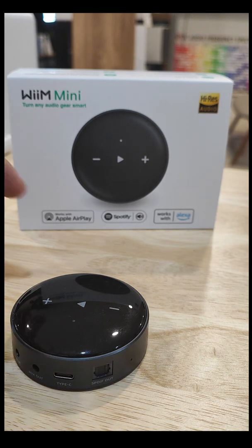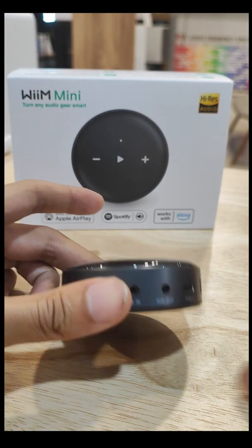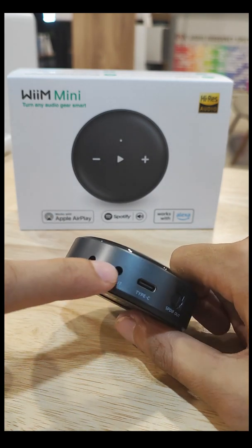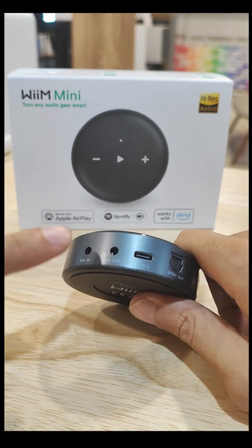Hello everyone, I'm Garrick from Tech X and this is going to be a simple guide on how to set up your WiiM Mini. Before I go over that, let's talk about the inputs and outputs and how to use this device. There's your aux in, your aux out, your power, and optical out.